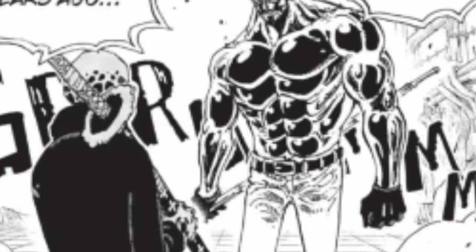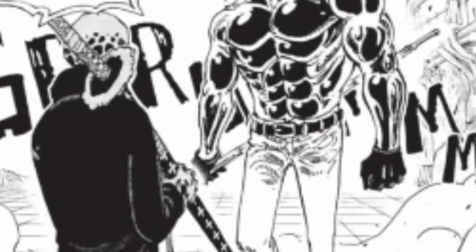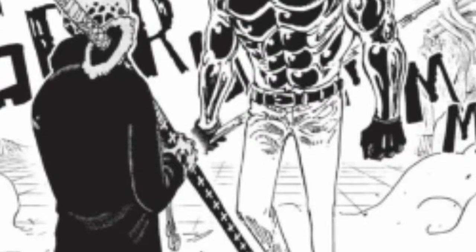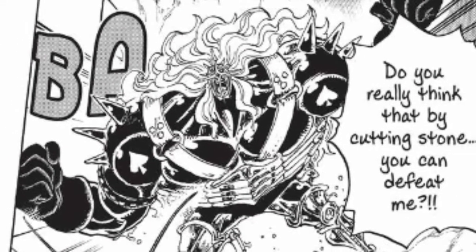It's a waste of haki. Is this going to speed through your armament haki quicker than using it in a smarter fashion would? Because when you think about it, what does this really do? It's not going to make your punches stronger just because your entire body is covered in it.